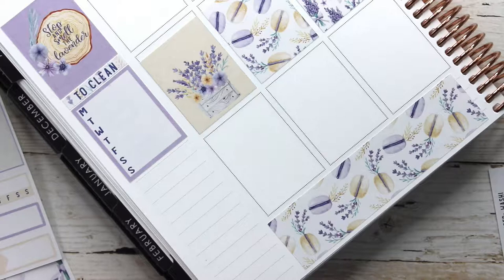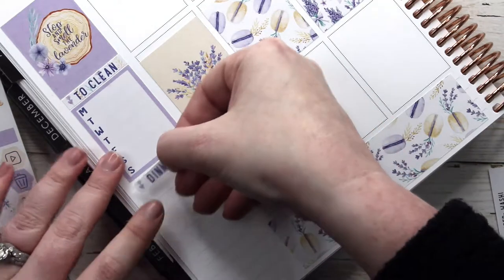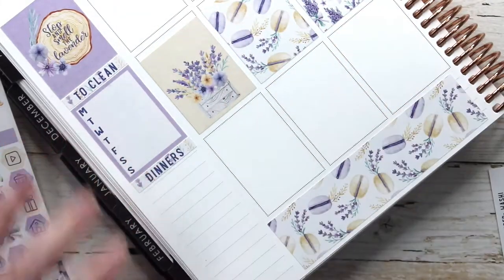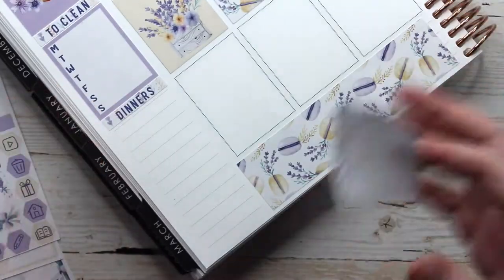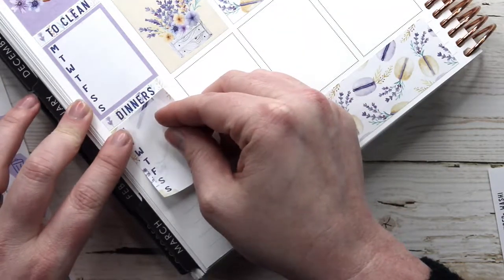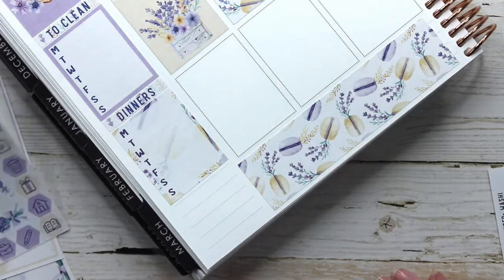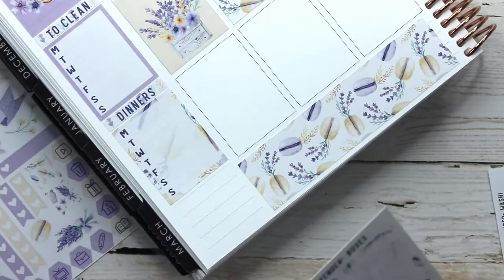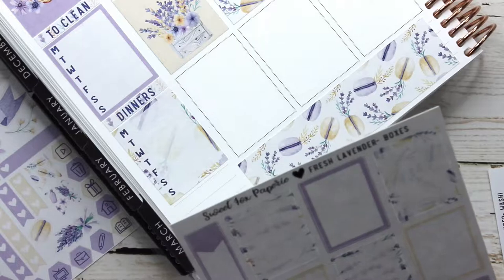I'm also going to mark down the dinners we're going to be eating this week so we can stay on track. I'm sort of doing a Whole30-ish meal plan — more like 80/20 — because a lot of the meals my kids are just not into, and I don't really want to force them into eating something they're definitely not going to like and have them hate the experience altogether.